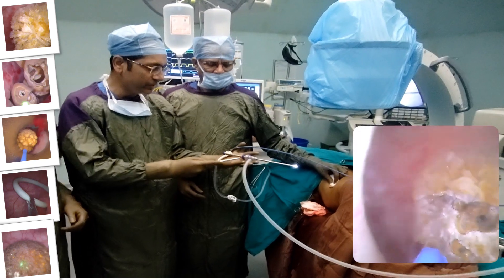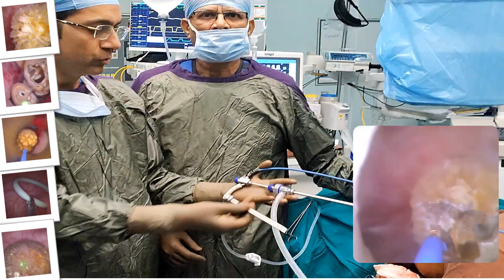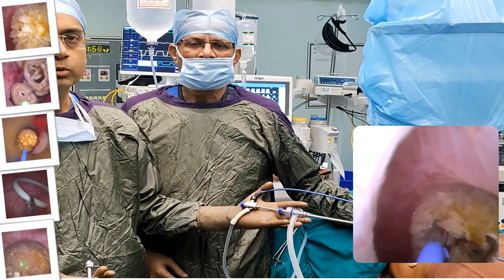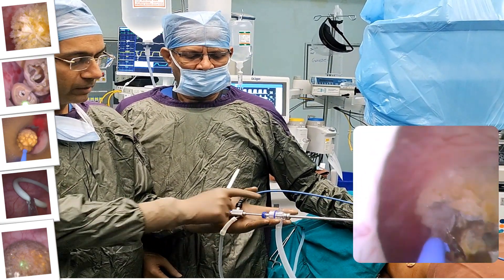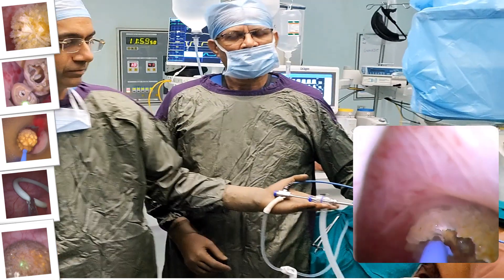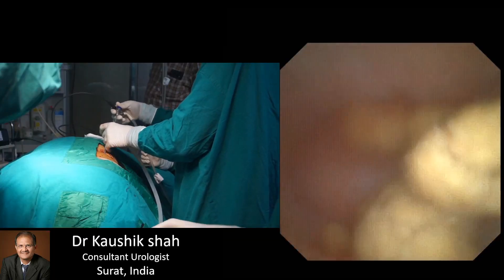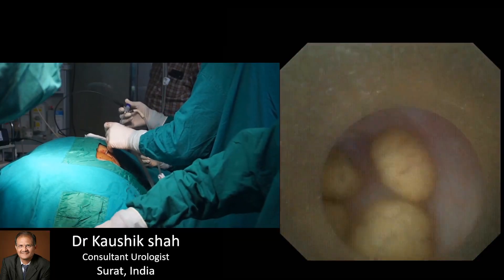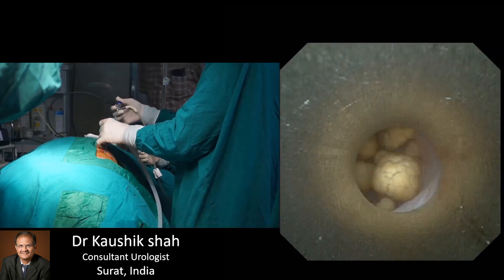Innovative chip-on-tip technology using a CMOS sensor delivers high-level resolution from a small sensor size, allowing outstanding image quality even for a small size nephroscope. High level of image quality allows tissue differentiation. Automatic focus and exposure control. Full image visualization.